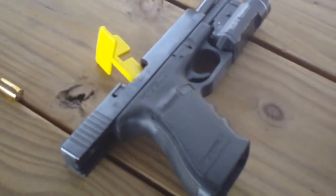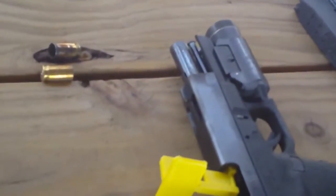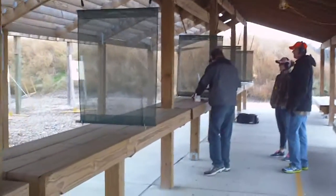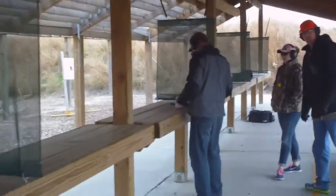There's a Glock 21C compensated model with a compensated slide, a Streamlight on it, chambered in .45 ACP. And I believe Brett is shooting a Walther P1.